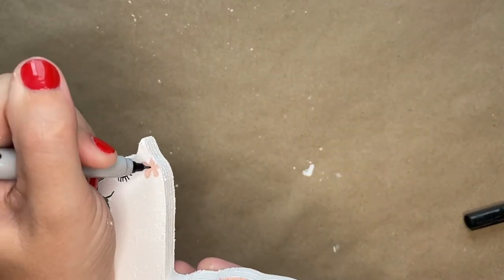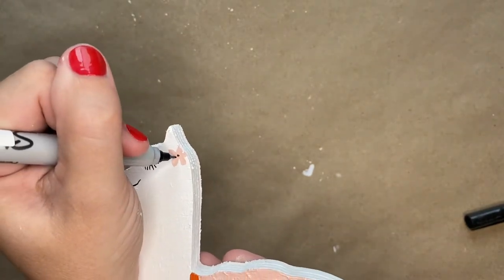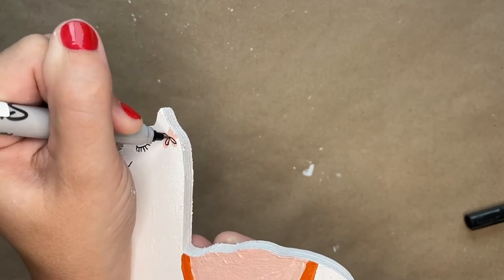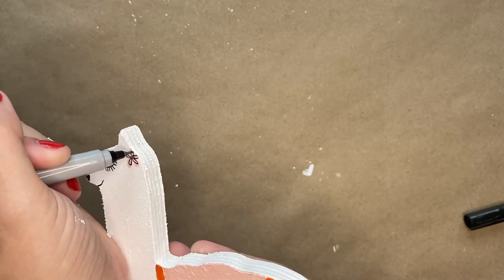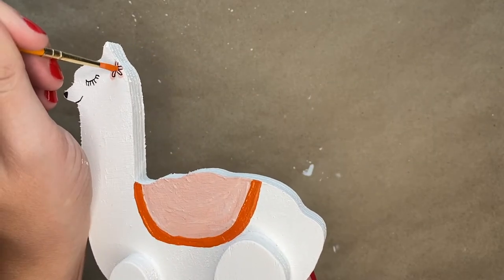While you wait for the paint to dry, you will take your Sharpie and outline the flower that you drew on the head. You'll put a dot in the center of the flower and then create the loops and go around the leaves of the flower. Once you've done that, you will take a little bit of orange paint and put it right in the middle of the flower.